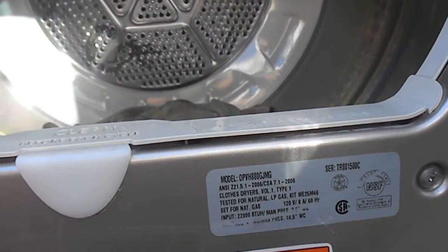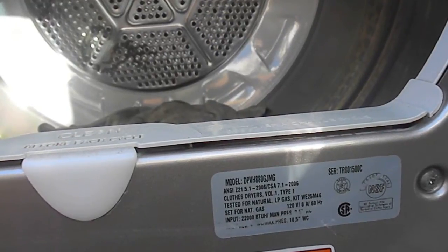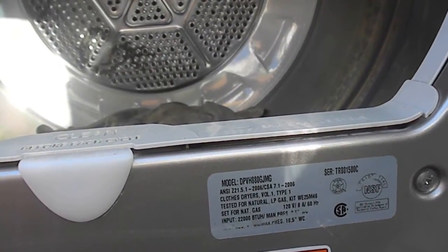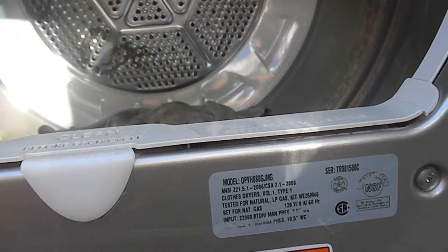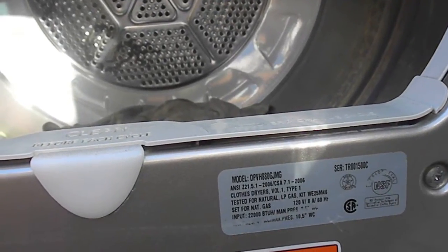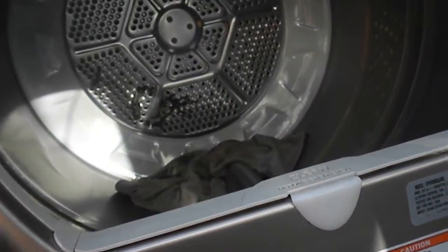So here's a problem I have. It's a GE Profile, model number DPVH880GJMG, and basically what it does is it'll shut off before it completely dries.